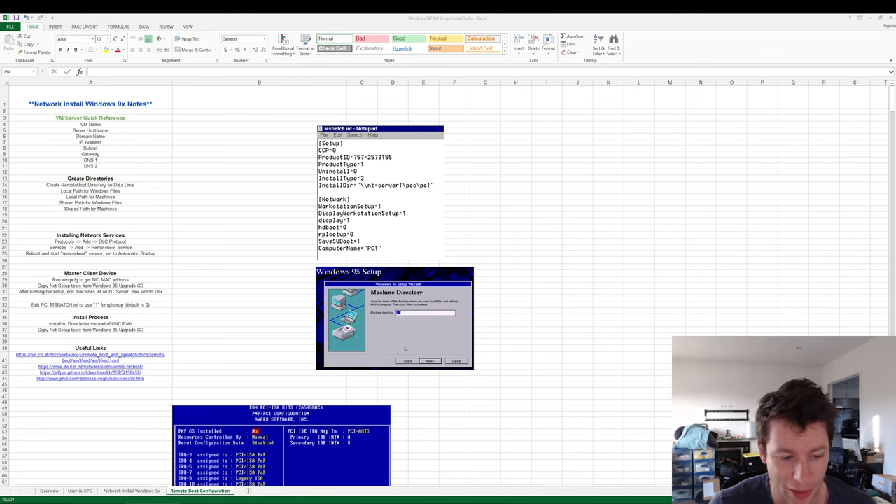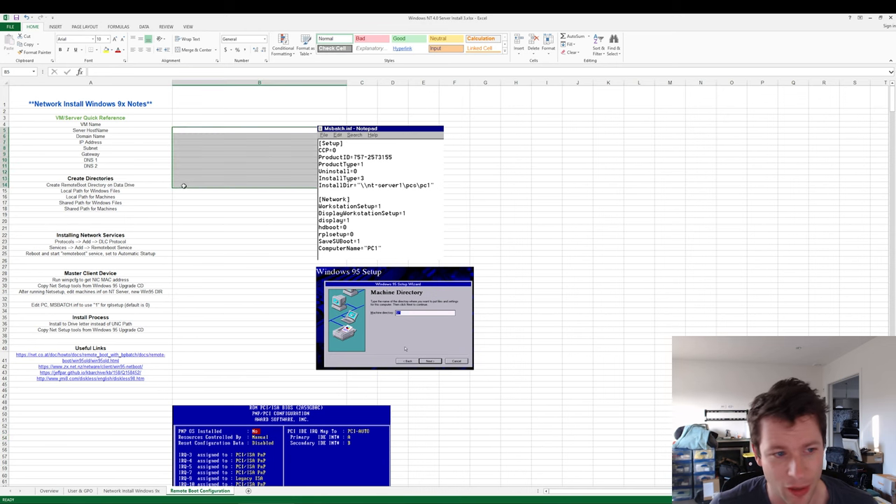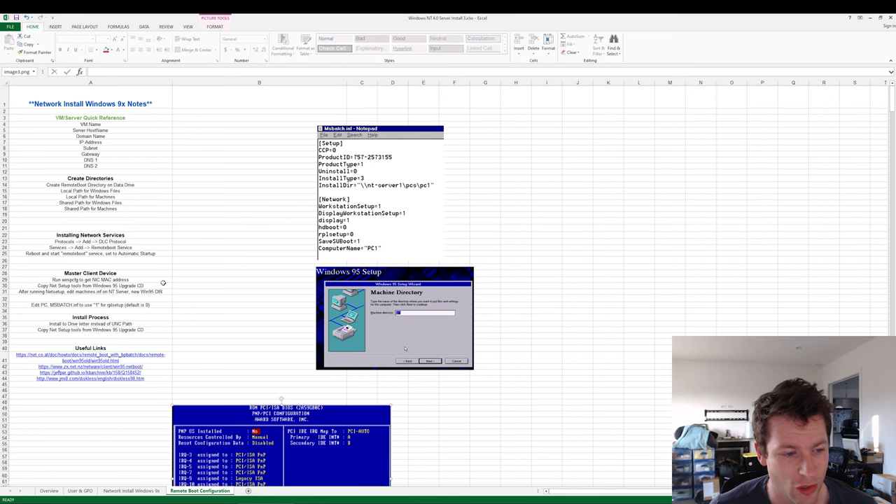We're going to crack into the video. This is what we need to get set up. From the last series we've gone through a bunch of things, so you don't have to fill all of this out. We'll go through the pitfalls of setting this up, what these images relate to, and there are some useful links down here as well.